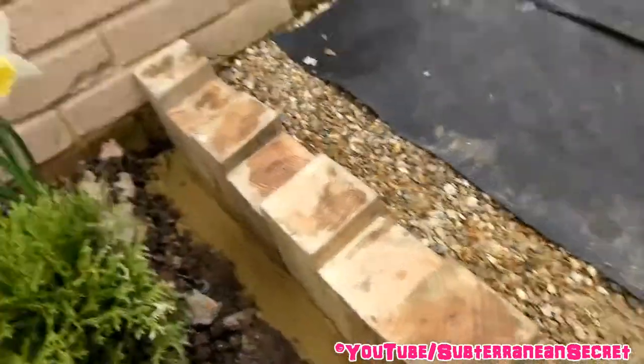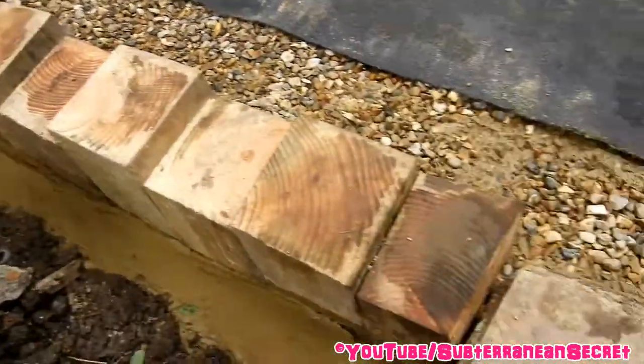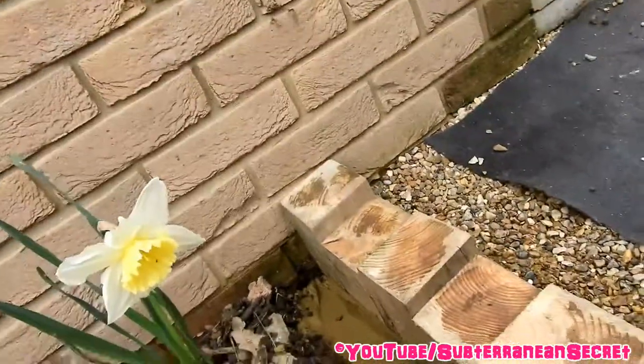I dug a trench slightly bigger than the posts themselves. I was a bit worried because all the posts are not cut straight, but I think it actually works well at different angles. I put one high, one low, one high, one low, and because they all kind of slope in different angles I think it looks really good.